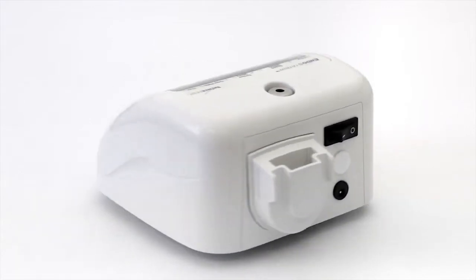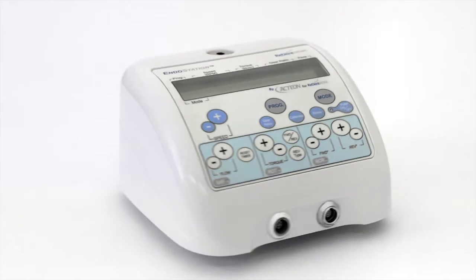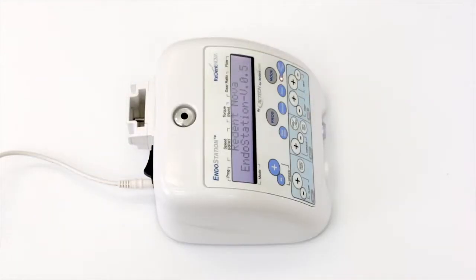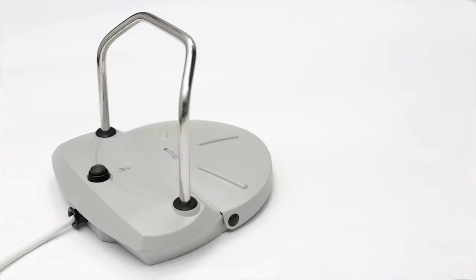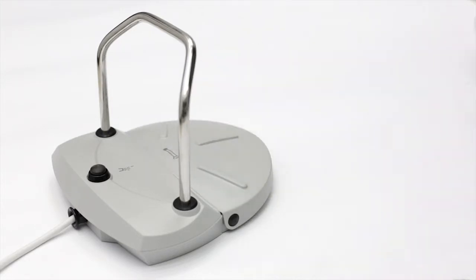It is combined with a built-in irrigation system, providing constant low-volume irrigation during endodontic treatment. Plug in the power transformer, connect it to the endo station, and switch it on. The endo station has an E-type micromotor compatible with various contra-angle handpieces, and is operated by a footswitch that controls the endo motor and the irrigation pump simultaneously.